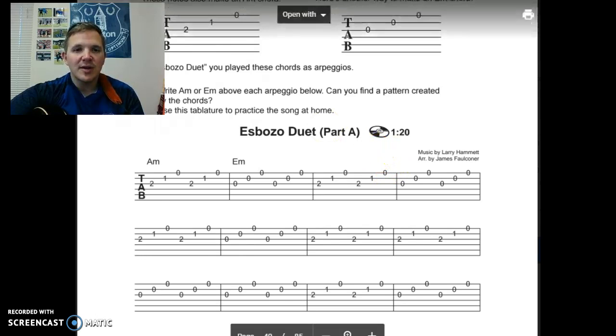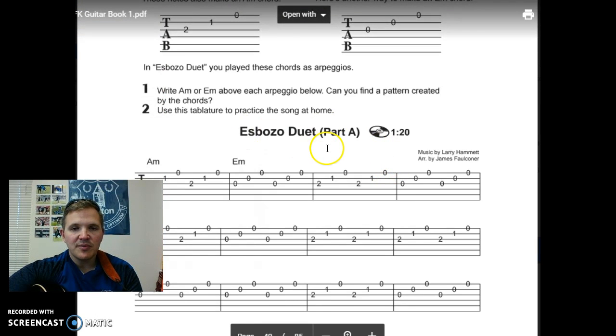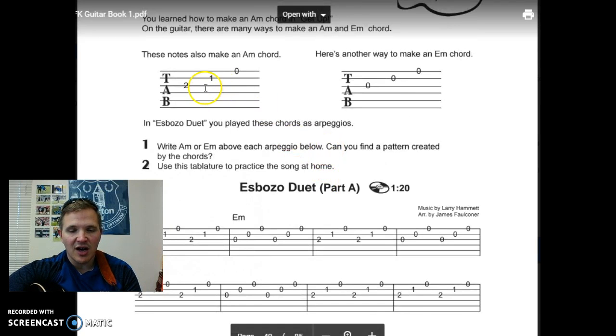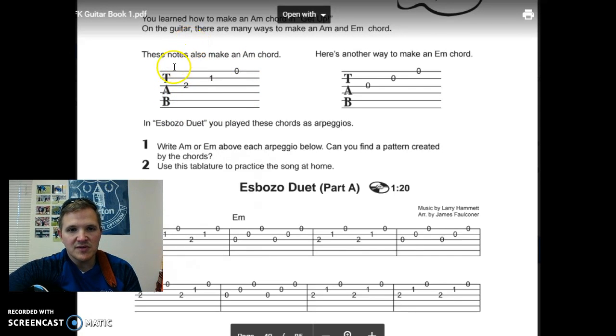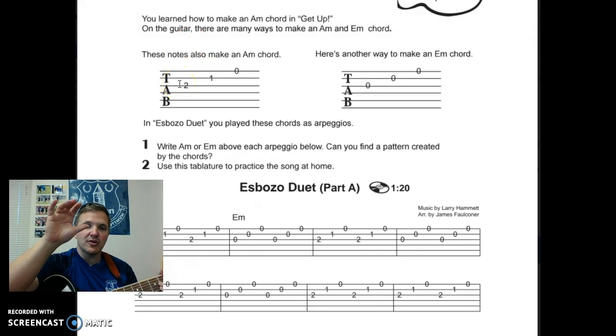If we look up at the top here, we're going to play a couple of chords as arpeggios — we're going to play the three notes of the chord not all together as a strum, but one note at a time. This right here is the A minor chord. Notice we're only using the top three strings, so on the right hand when we're plucking, we're only going to use thumb, index, and middle: P-I-M, P-I-M, and repeat over and over.